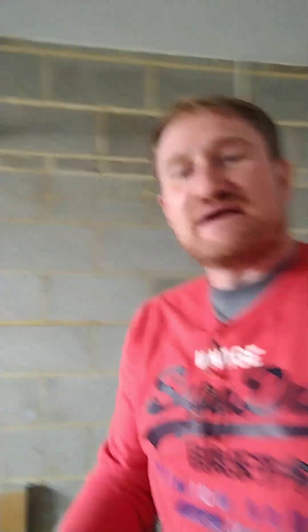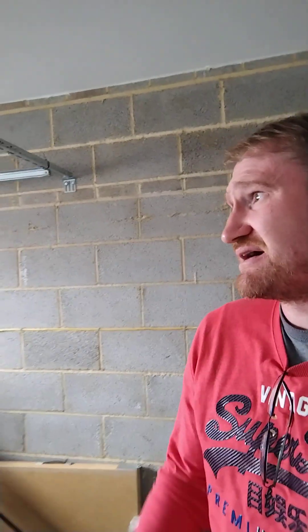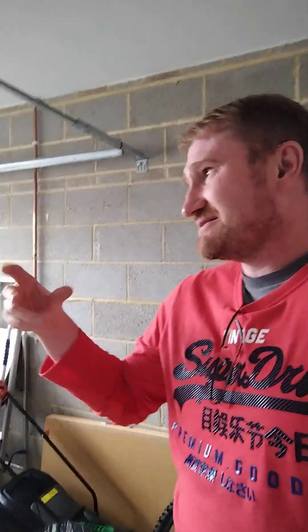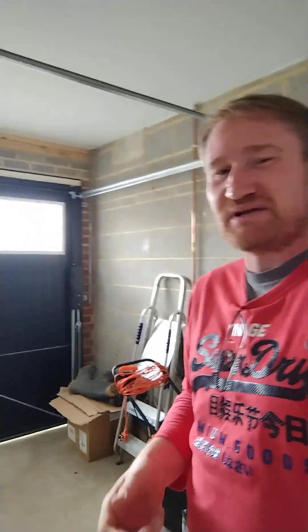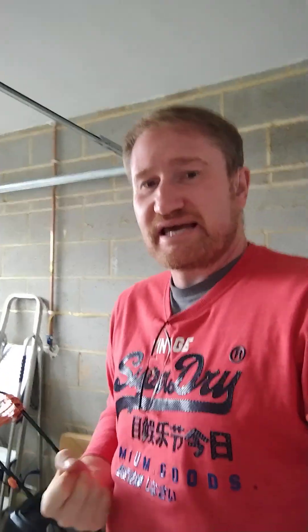I've got it all planned out, measured up, and the units I want sized up. A lot of the units will be from IKEA. The display units are really good from IKEA — I'm not a big fan of all their furniture because a lot of it is flimsy and doesn't last as long as I'd want, but the glass display units are pretty good.